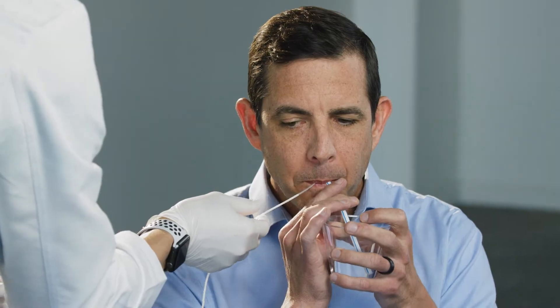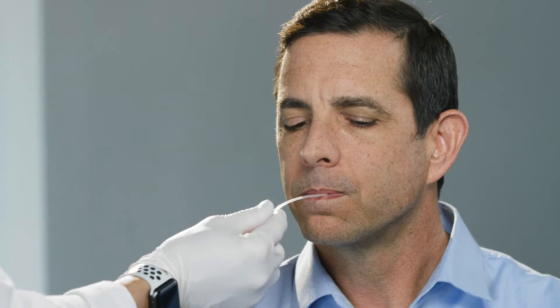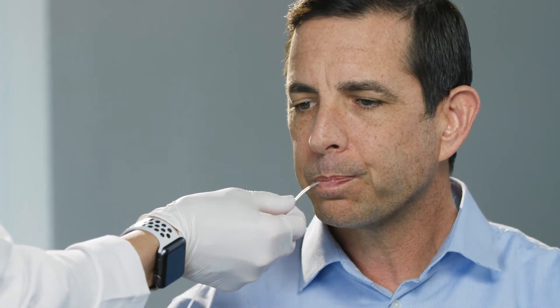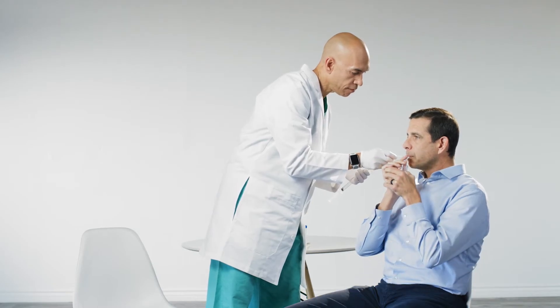Sips of water can help advance the capsule more easily, and your throat muscles will aid in the movement of the capsule to your stomach. Your doctor will verify a measurement on the catheter to confirm placement in your stomach.